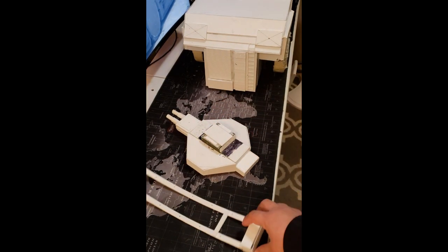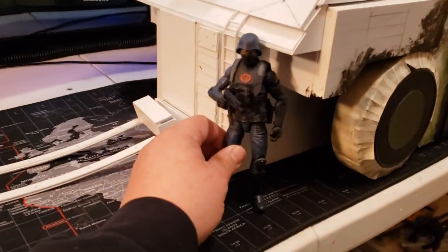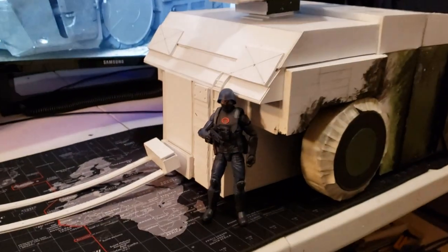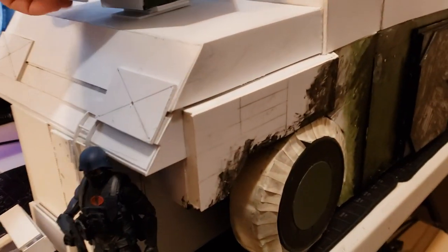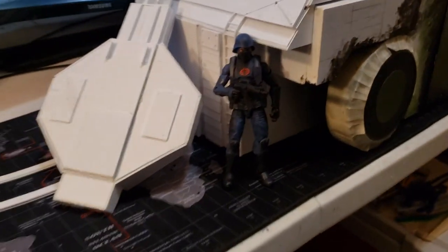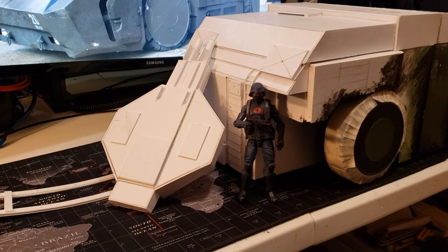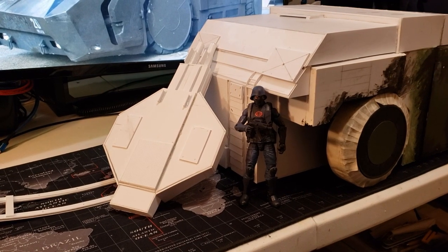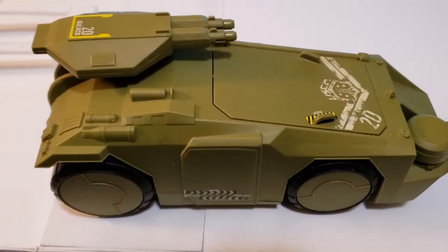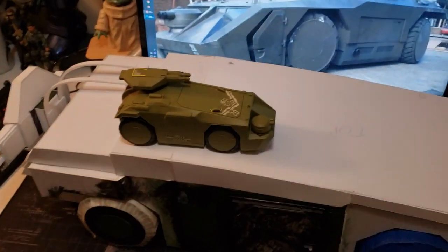In case you ever had to move it, sell it, store it, mail it — whatever you have to do — it can come apart into many pieces. Here's a Colonial trooper corporal for scale, and here's what the gun looks like next to it. You can see it's big, large, and it's a beast — it's heavy and it's sturdy. I used a lot of two-millimeter styrene and sometimes four-millimeter for sturdiness.